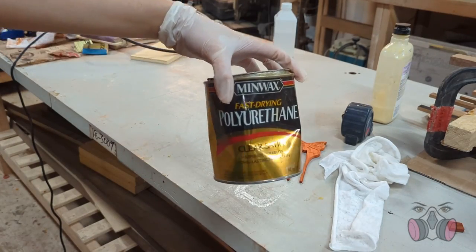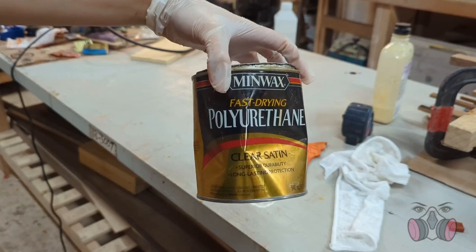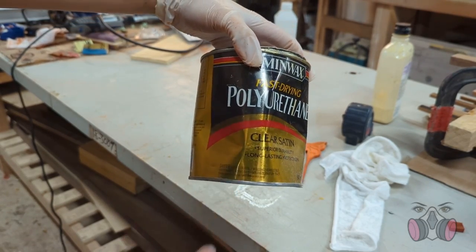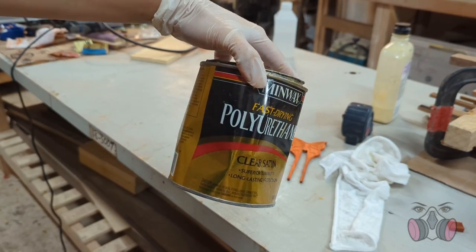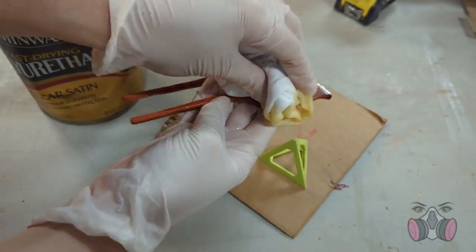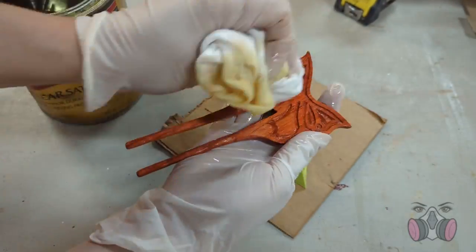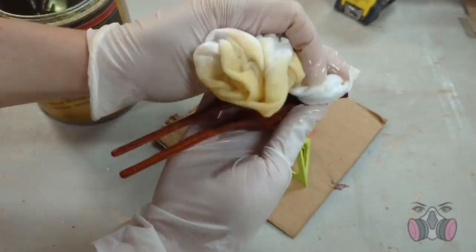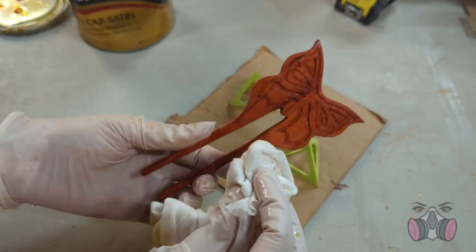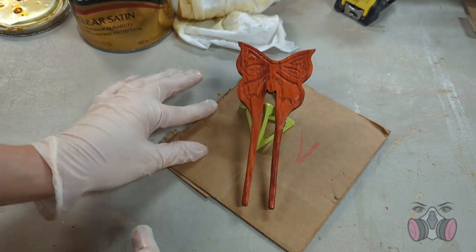Finally, I put on a coat of poly to protect the wood and bring out the color, and then let the whole thing dry. I used a satin finish, which is usually my go-to. I tend to stay away from anything super glossy because I feel like it cheapens the quality of the wood. I just can't imagine working with a nice piece, putting in the effort into sanding it and bringing out the grain, and then coating it in what looks like plastic. Semi-gloss is the glossiest I will ever go.